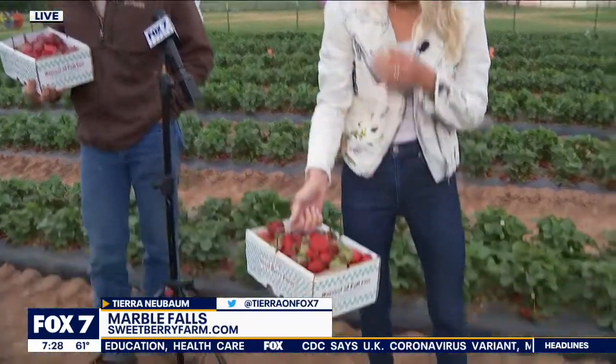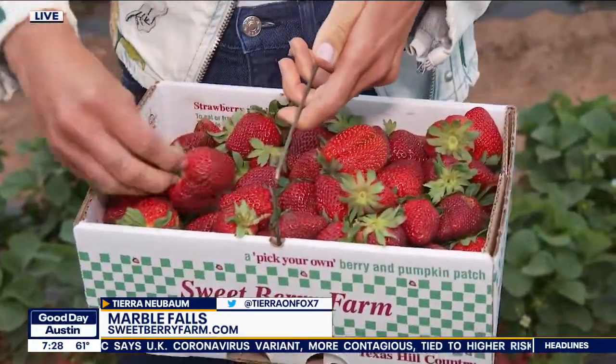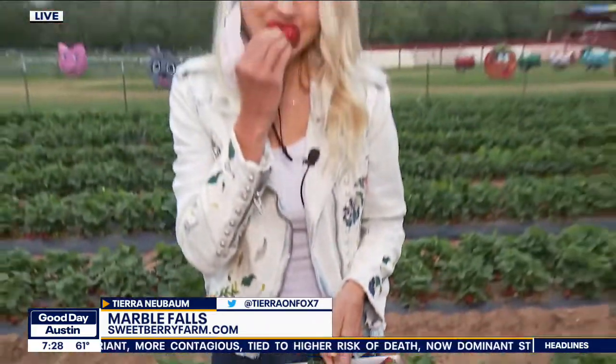Thanks so much for all the tips and tricks, Farmer Dan. I have to enjoy one of these juicy strawberries — so juicy, so good! You can find more information on Sweetberry Farm online and on social media. That looks so yummy. All right, thanks Tira.